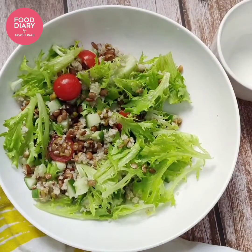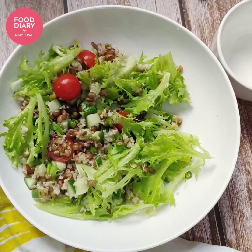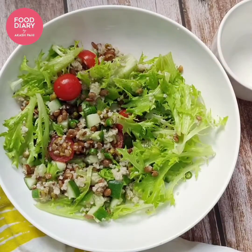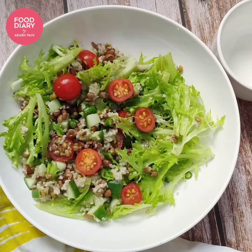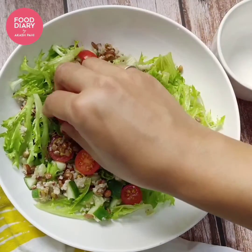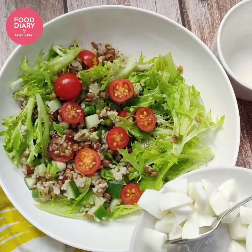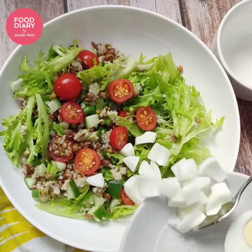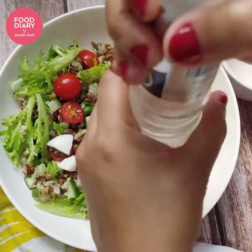I forgot my green chillies — adding them now. I personally don't prefer any salad dressing; whatever taste I need, I just try to get it from fresh herbs, vegetables, fruits and spices. I'm going to add boiled eggs. If you do not eat eggs, you can toss some paneer cubes in salt and pepper with olive oil and use that instead.